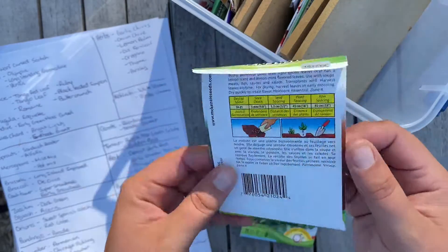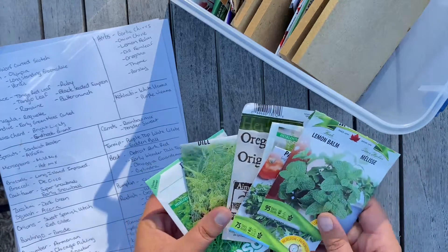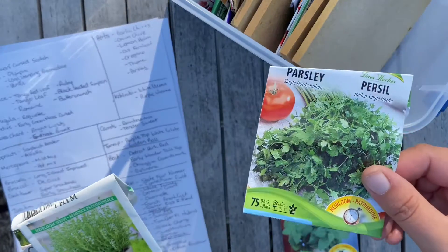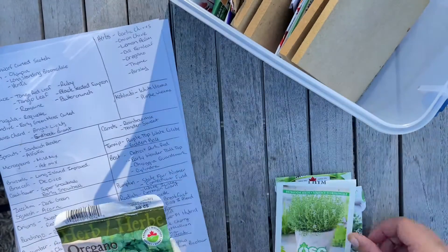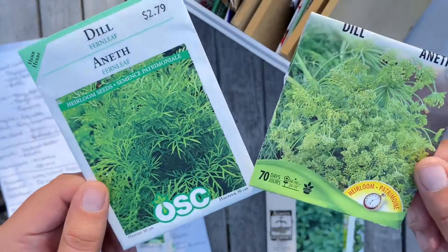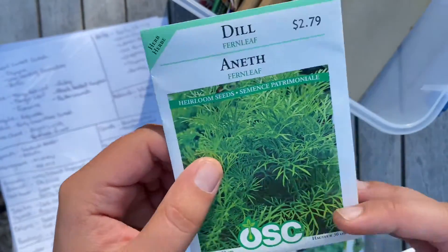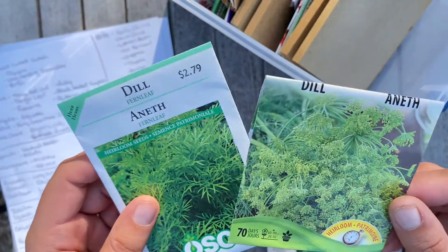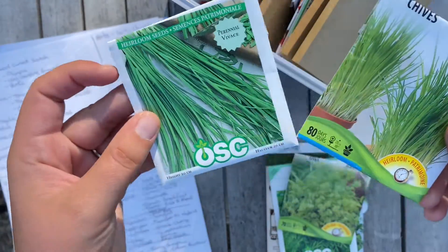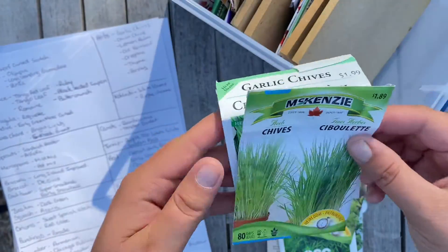In our herb pile we have some lemon balm, Italian parsley, thyme, and oregano. We have two types of dill — one is fern leaf, which produces a lot more of the leaf versus the flower. We also have regular chives and garlic chives. These both have different flavors, so if you're looking for chives, keep that in mind because they will produce a different type of taste.